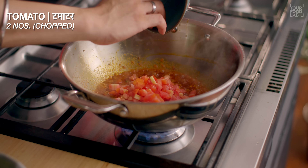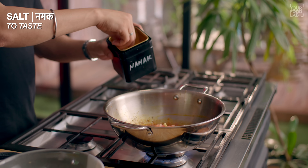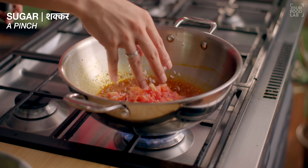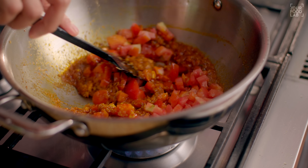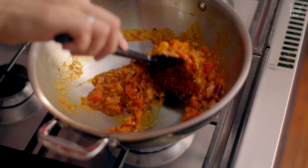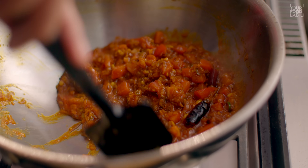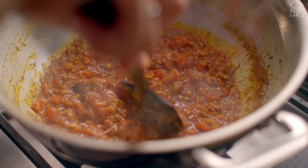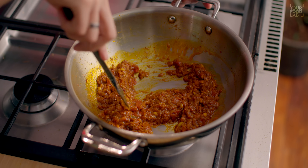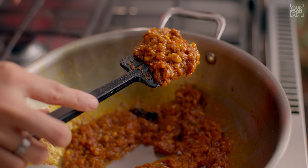Is stage par isme 2 medium size ke tamatar chop karke add kar dijiye. Saath mein taste ke hisaab se namak, aur 1 chutki cheeni add kijiye flavors ko balance karne ke liye. Inhe achhe se stir karna hai, aur tamatar jab tak gal jaayein achhe se, tab tak paka lena hai. Aap dekh sakte ho, maine lag-bag 7-8 minute ke liye achhe se masalon ko bhoona hai. Tamatar achhe se gal gaya hai, ekdam jo tel hai woh bhi chhod diya hai.